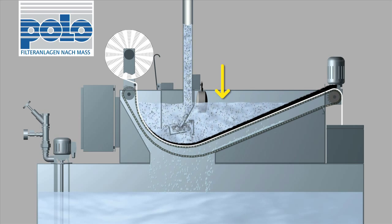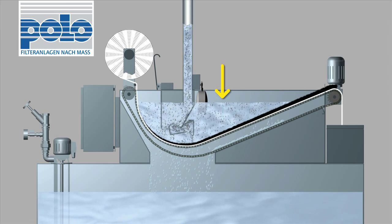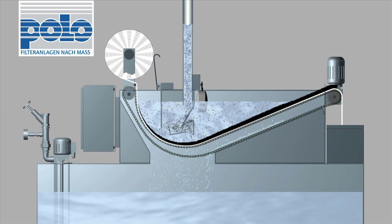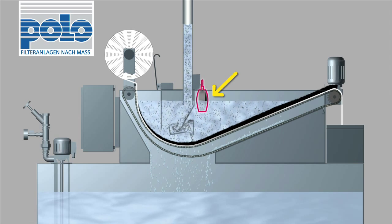The dirt particles slow down the medium flow, causing the fluid level to rise. At a preset level, a floating switch triggers the advance of the fleece.